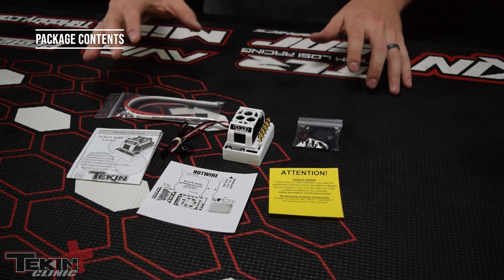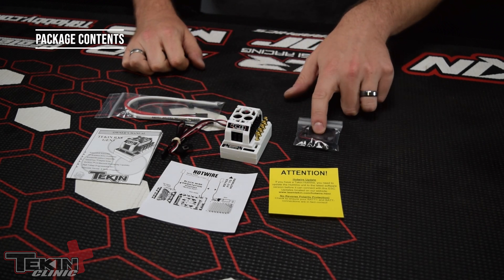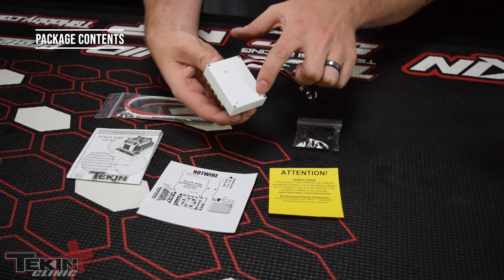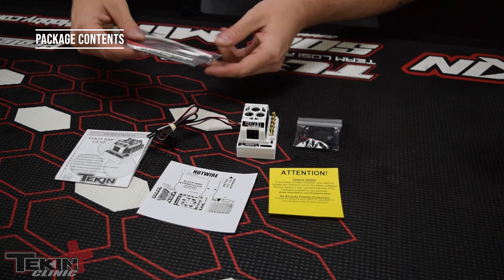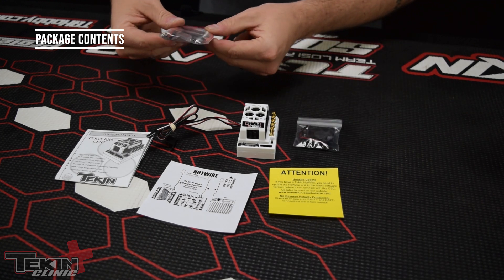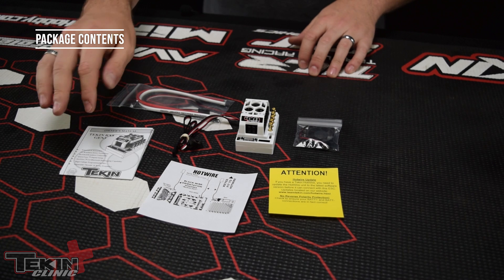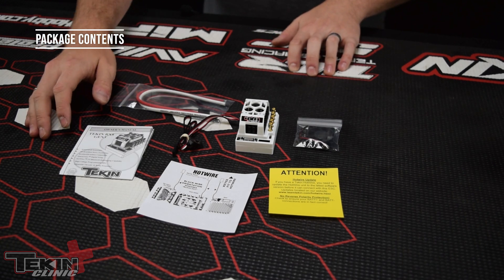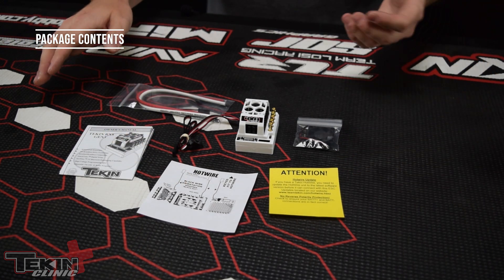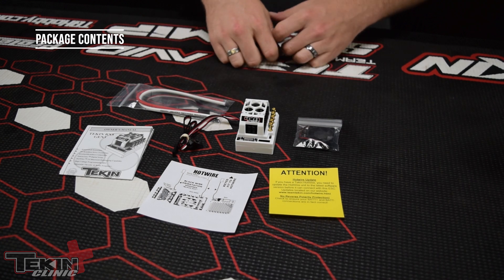This is everything that you'll get in the RX8 Gen 3 packaging. You'll get the RX8 Gen 3 itself, the fan pack with the necessary hardware to mount the fan, and four small screws to mount via the bolt pattern on the bottom of the ESC. There is the wire, the hot wire data cable for plugging into the data fan port, and three pieces of 12-gauge wire. There's the ESC manual — keep this handy because it has troubleshooting tips, the quick start guide, and all warranty information. If you have a hot wire and want to plug into this ESC, make sure you get the latest Hotwire software off our website or the Play Store so it will connect to the RX8 Gen 3.